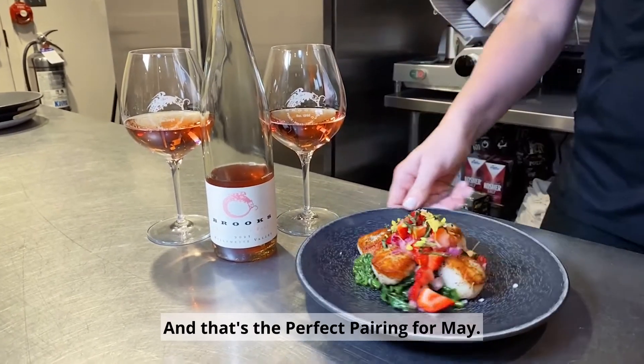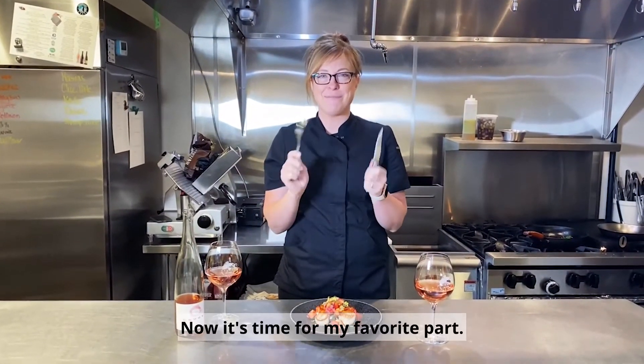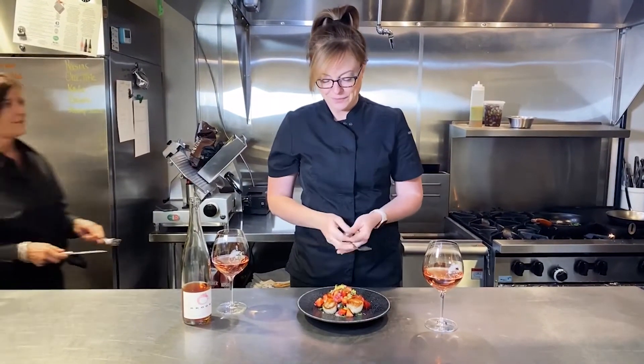And that's the perfect pairing for May. All right everybody, now it's time for my favorite part. Thank you. Mine too.